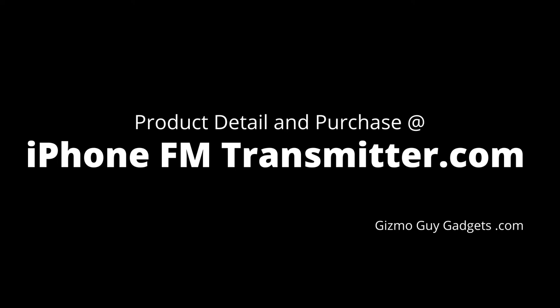Hi, this is Wesley the Gizmo Guy. To find out more about my product, please go to iPhoneFMTransmitter.com or click on the link below. I guarantee you this will be the best gadget you get this year. For more information or to make a purchase, please check out my website at iPhoneFMTransmitter.com.